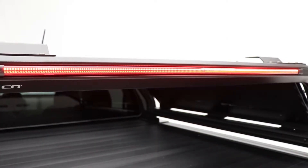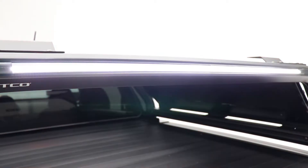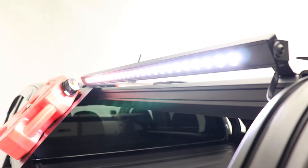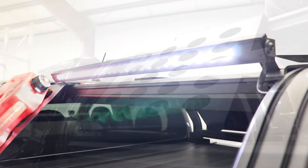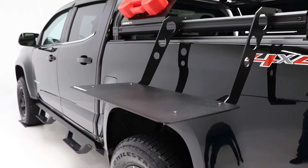On this Chevy Colorado Overlander, we added a Putco blade light on the back for a center high-mount stop light, and we also added a Luminex 30-inch light bar, VentureTech mounting plate, full mounting plate, and a tech table from Putco.